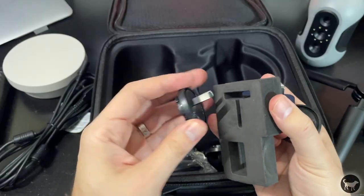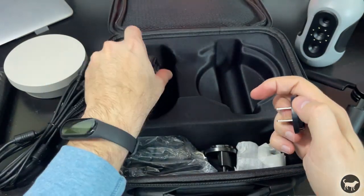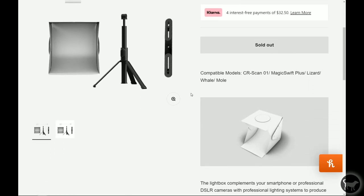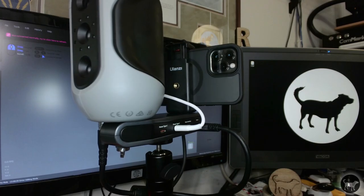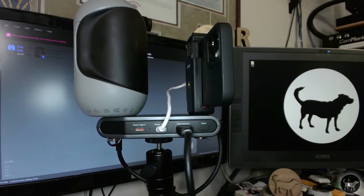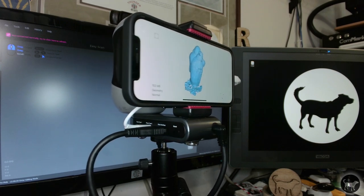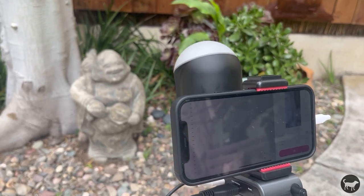It even comes with plugs for multiple countries in case you want to do some traveling and scanning around the world. There is also a luxury version that will allow you to capture color textures for your models, but unfortunately I don't have that, though I will show you models where I was able to add some textures. There is also an optional device called the Connect that will allow you to take the Mole away from your computer, using an app on your smartphone to capture the point cloud data — that's how I was able to scan a little statue outside.